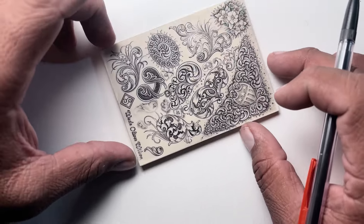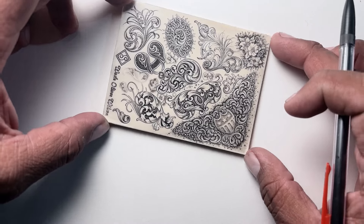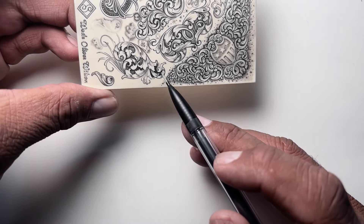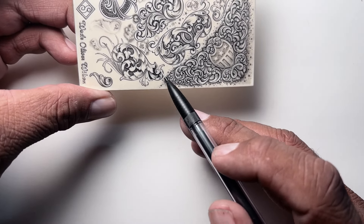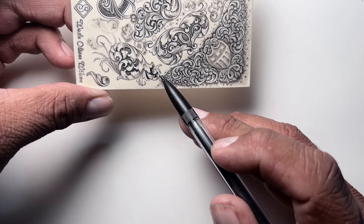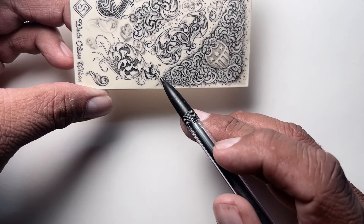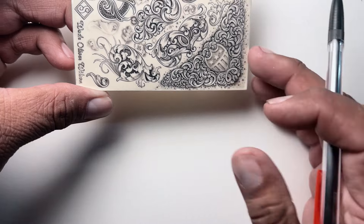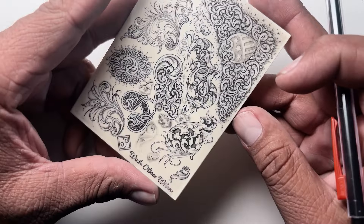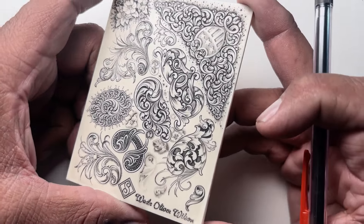One of the things I've studied and seen that he's recently been working on and doing a lot more is down here in this particular scroll — it's this little, I don't know what you call it, like a little cutback. It comes back over and crosses the main element of the scroll and gives it a really cool look in this little flare where it comes back, this little finger that sticks out. I really enjoy looking at that; it adds motion and a little bit of a unique and distinct style to his work.